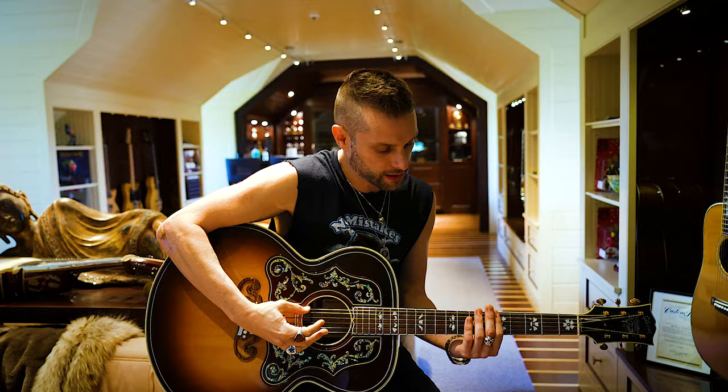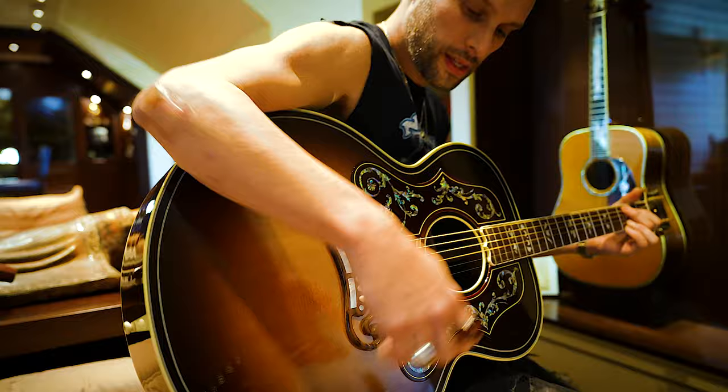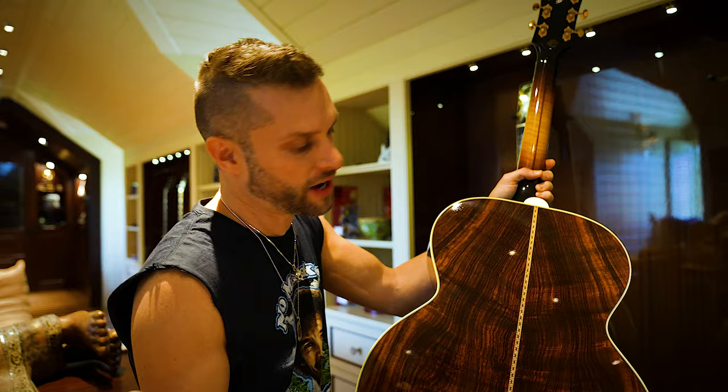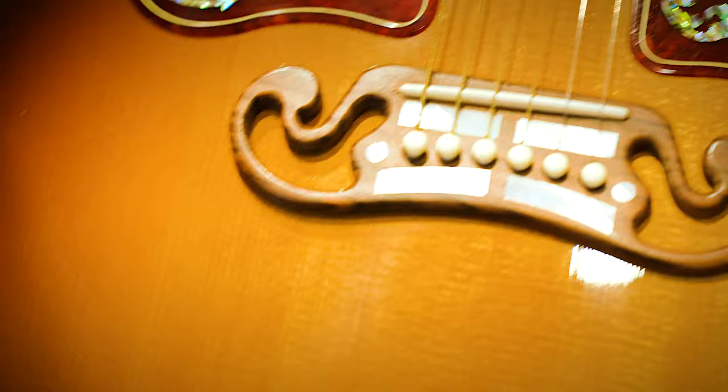I promised my friend that if I played his guitars, I would tune them. I love the SJ-200s with the rosewood backs. Back in the day they decided they were too boomy, but the most valuable SJ-200s are the ones that were the prototypes that had the rosewood back inside. I absolutely love the grain on this mustache bridge — you mustache me about it — because this thing is unbelievable.